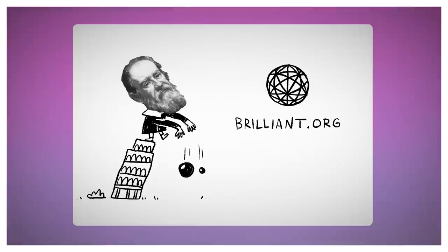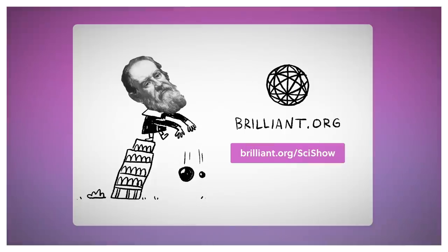Thanks to Brilliant for supporting this episode of SciShow. Go to Brilliant.org/SciShow to learn how you can take your STEM skills to the next level.